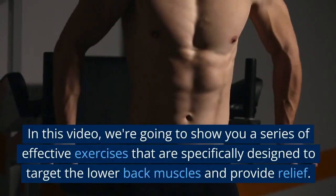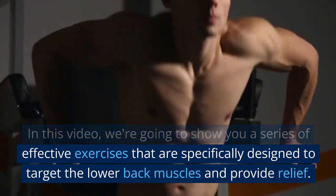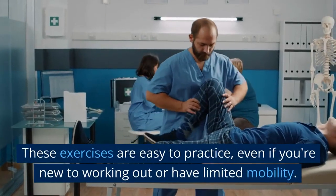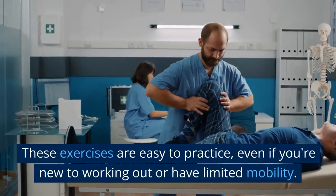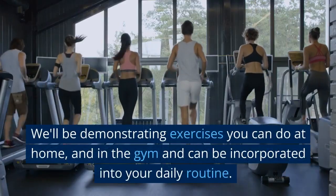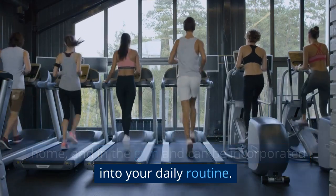In this video, we're going to show you a series of effective exercises that are specifically designed to target the lower back muscles and provide relief. These exercises are easy to practice, even if you're new to working out or have limited mobility. We'll be demonstrating exercises you can do at home and in the gym and can be incorporated into your daily routine.